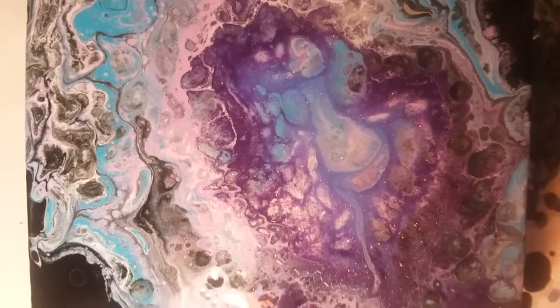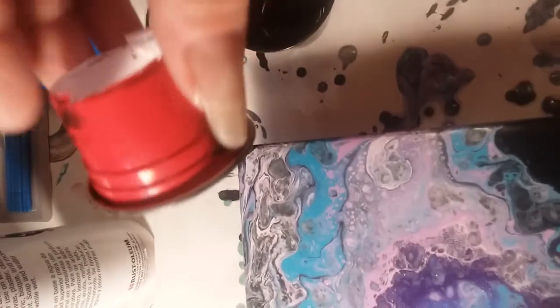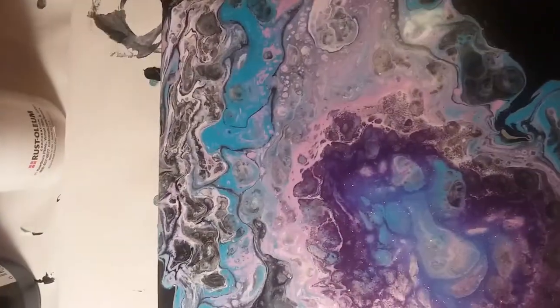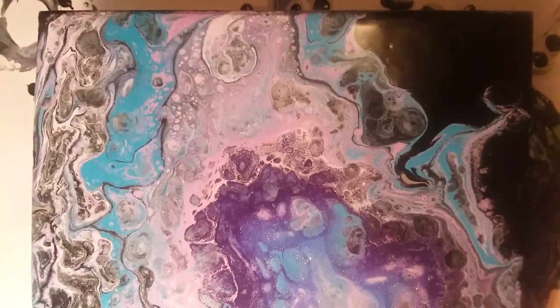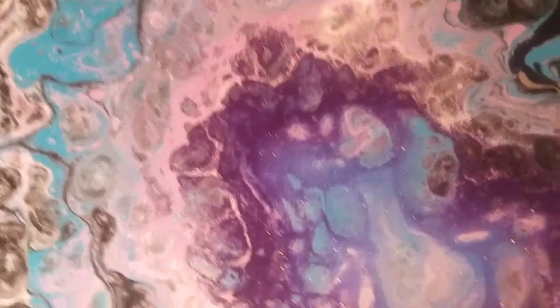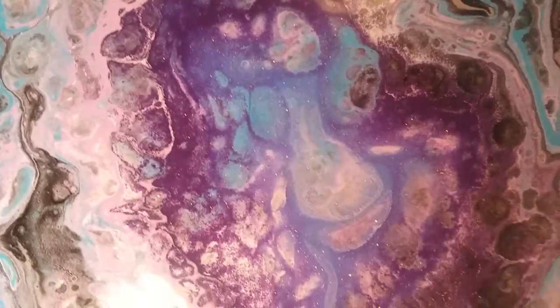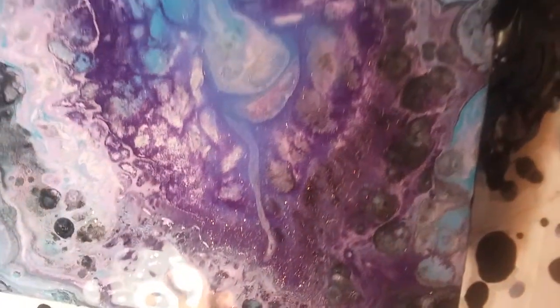This is another open cup pour with that tiny tiny little cup with the same colors. I just had colors left over, but I think you can see the sparkles in this one a little better.